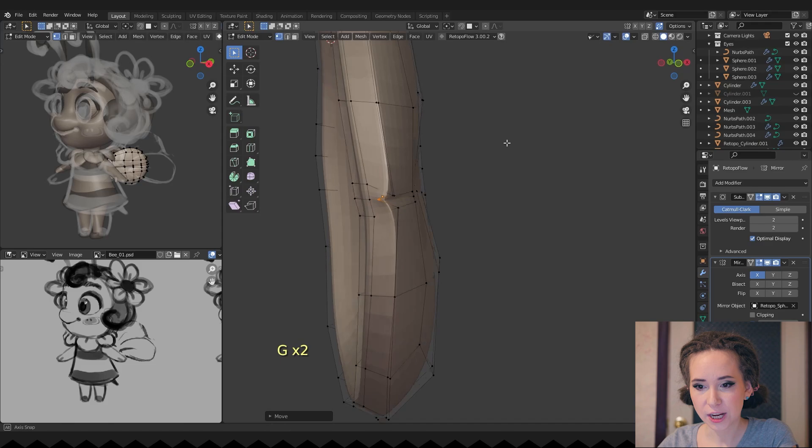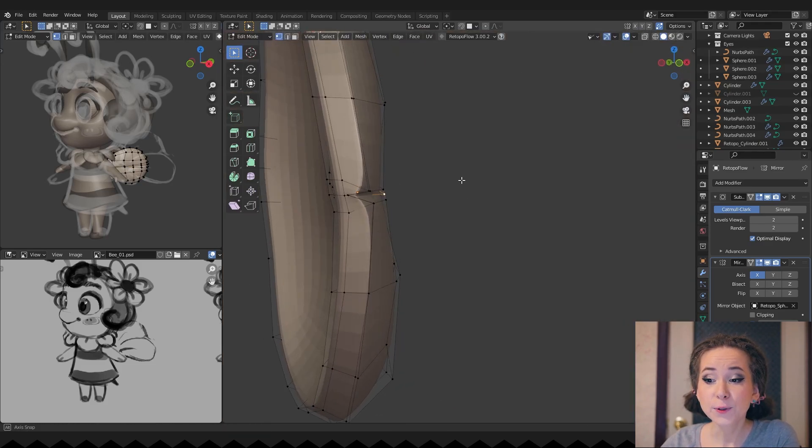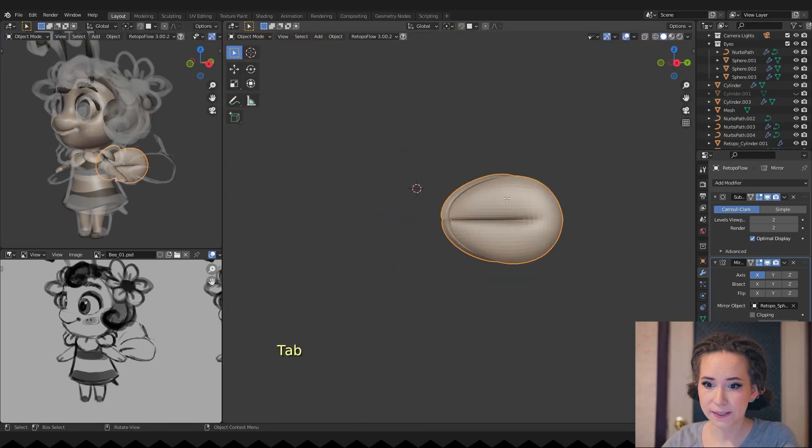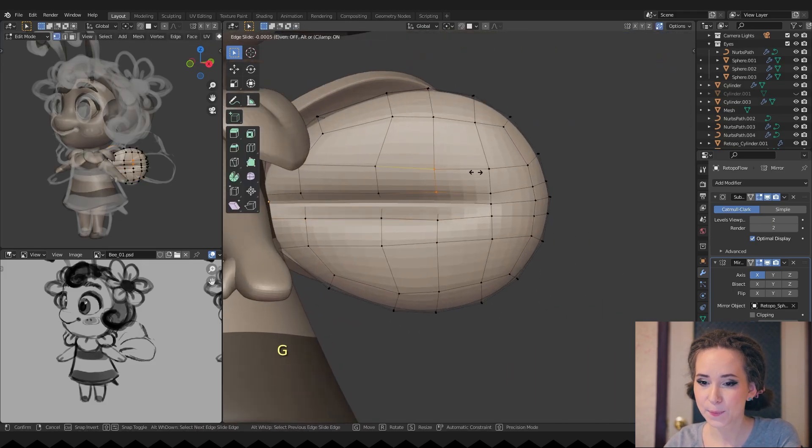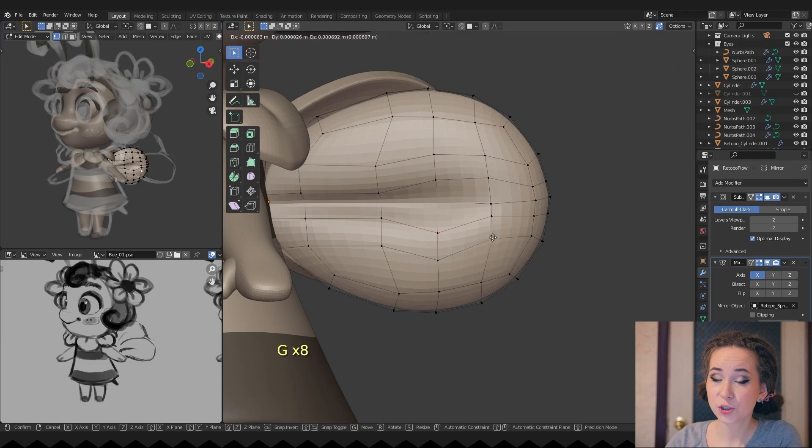Refining the wings shape. As you can see, a good topology helps me a lot in this case — it would be much longer and harder to sculpt a clean shape like this without a nice topology.